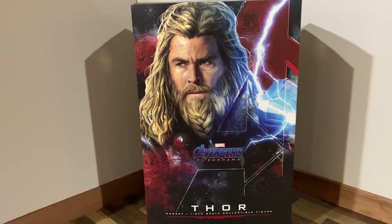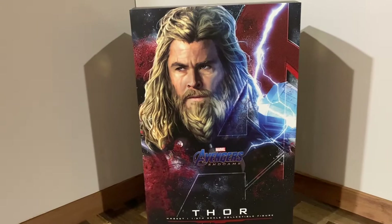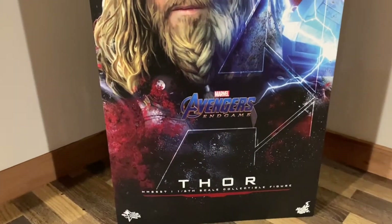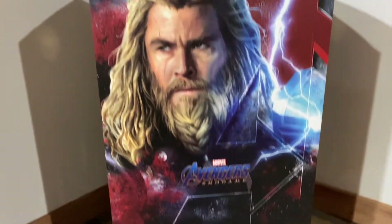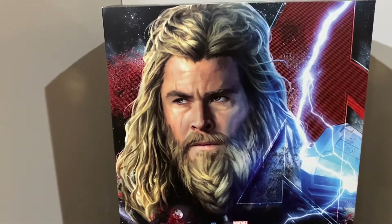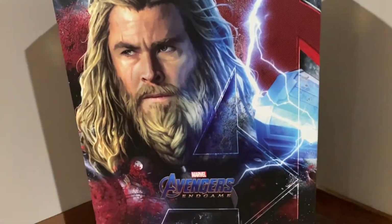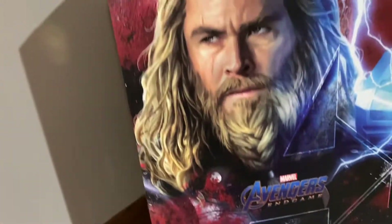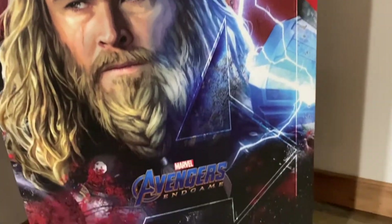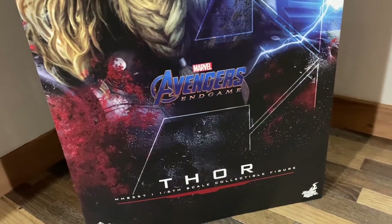I already have him out of the box and I can already tell you he is amazing. Starting with the box, you can see it has a really cool art print — almost like an oil painting type of texture to the character himself, and in the background you have the Avengers logo as well as red cosmic dust that kind of matches his character color scheme. I got the Avengers Endgame Black Widow too and she had a very similar style box.